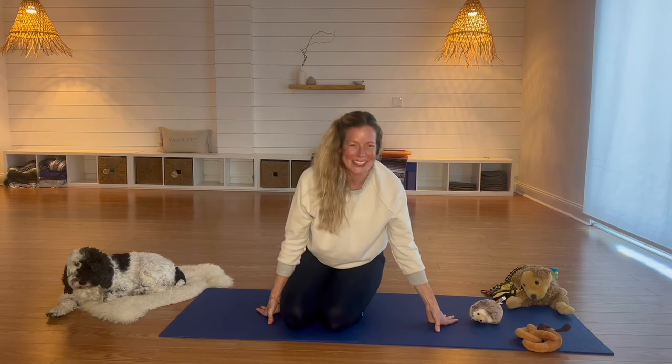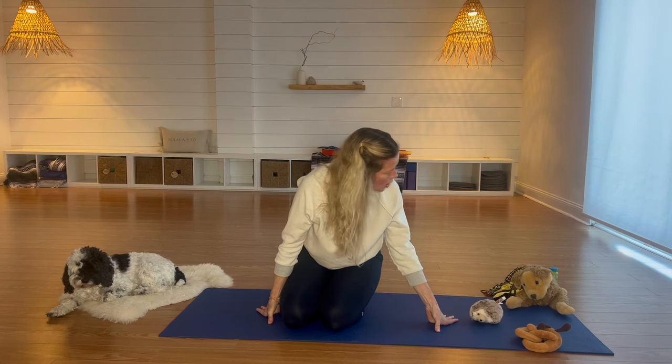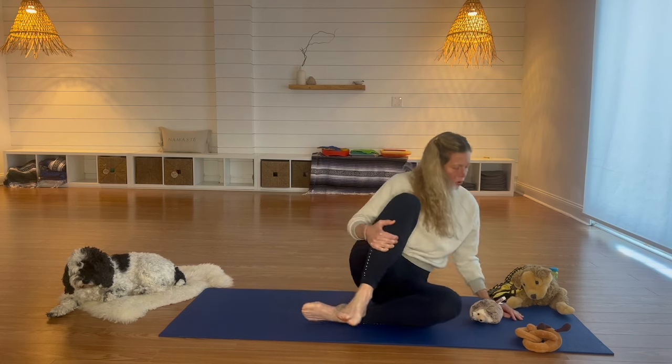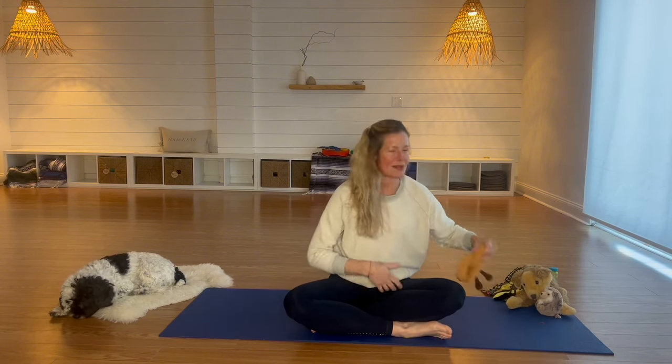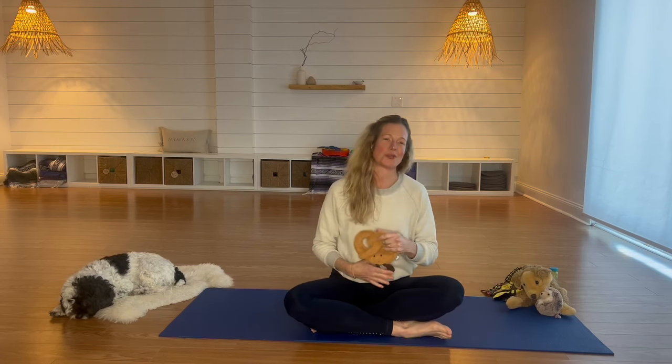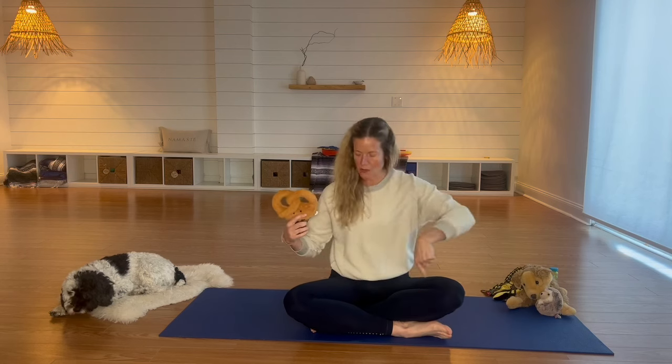Great job. So we have some nice poses to get a little more energy out and then wind down. Downward dog is a great one because it makes us feel strong, and when your head is below your heart it puts you in a good mood.